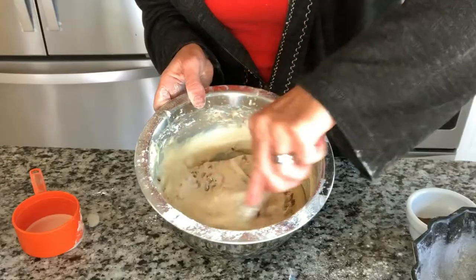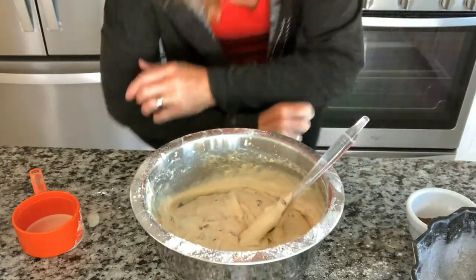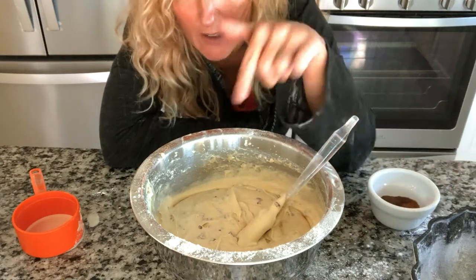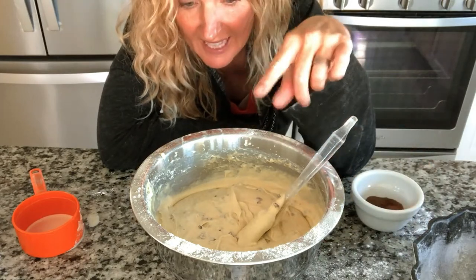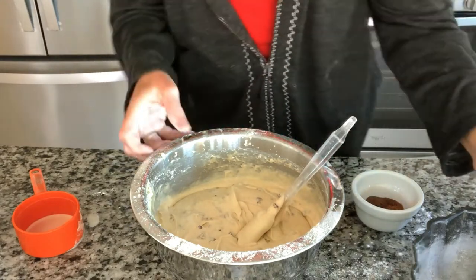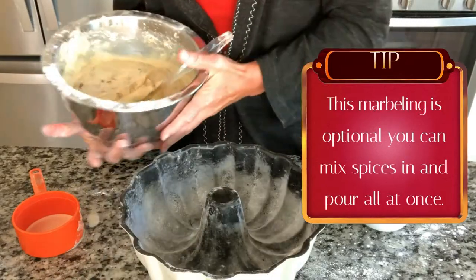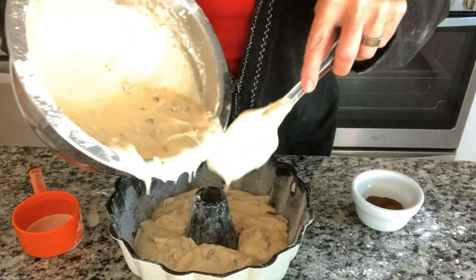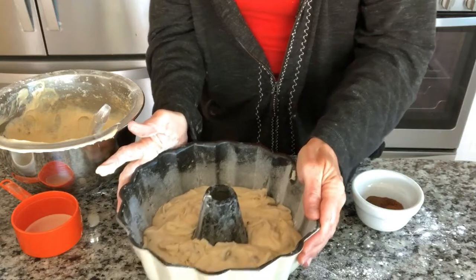Adding the pecans is optional. If you taste the batter right now it has a faint, delicious eggnog flavor. We're going to put half the batter into the pan with this color, then put our spices in the remaining half and marble it in, so the cake will look two-toned and have two flavors. Make sure you have a greased and floured bundt pan. Pour half in and let it settle so it gets into all those crevices.